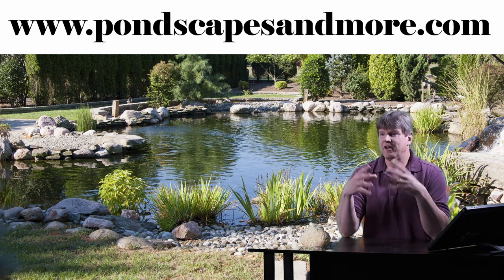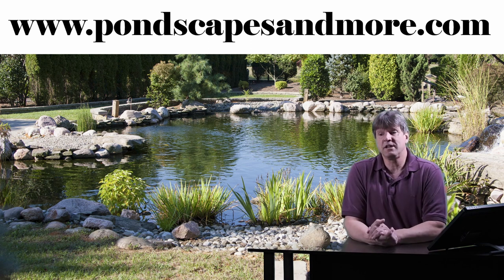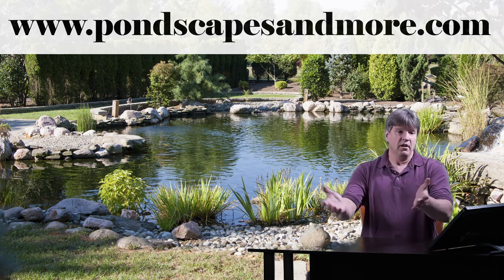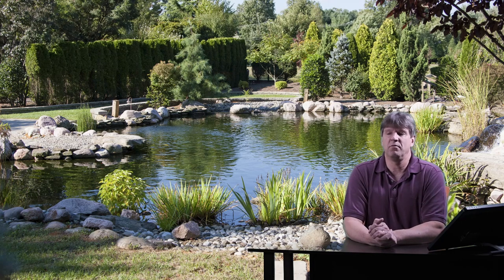It's all part of the nature that comes around your pond. So please check that out and subscribe to the channel. Hit the like button — it really helps me out and I really appreciate the support.